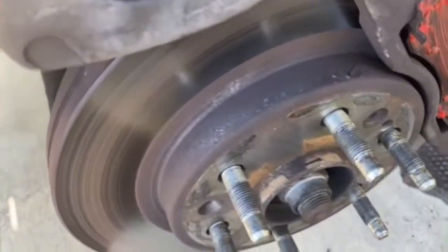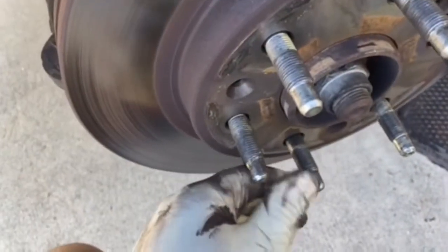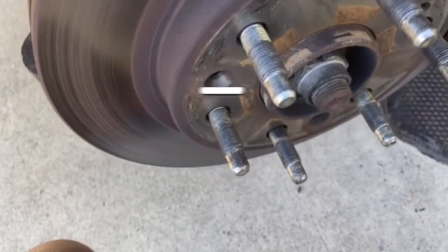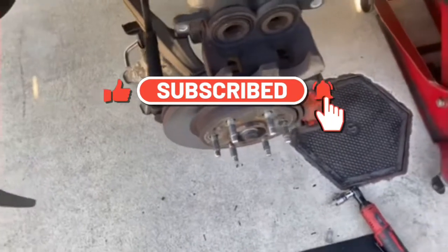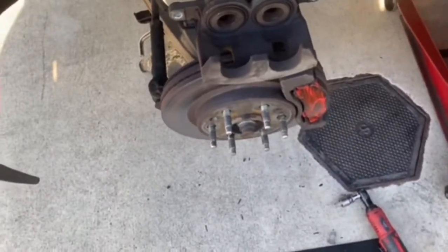Hey, thanks for liking and subscribing and hitting the bell. I hope y'all enjoy the rest of your day. I will get y'all some more videos, and other than that, appreciate y'all — hope y'all keep it rolling, you know what time it is.